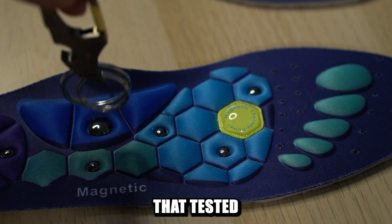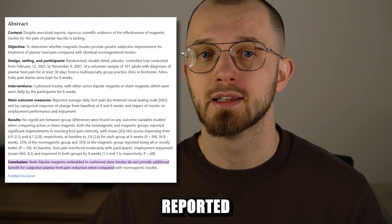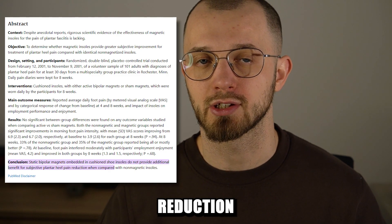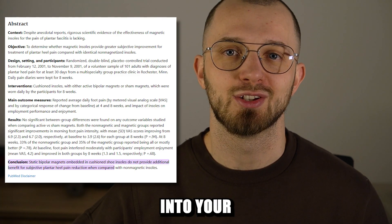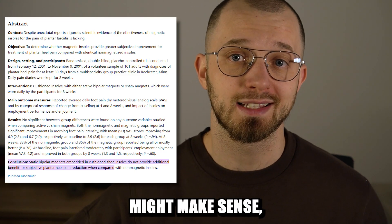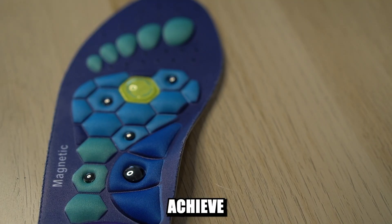Many studies that tested low-strength magnet insoles reported no significant difference in pain reduction among participants. So the idea of putting magnets into your insoles might make sense, but only if they are strong enough to actually achieve something.